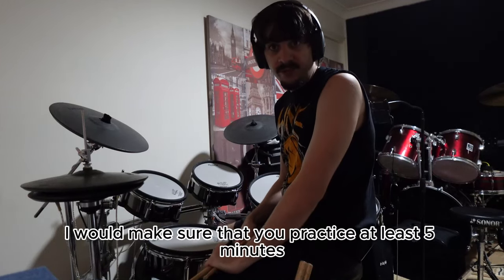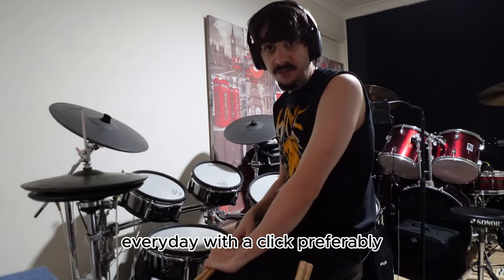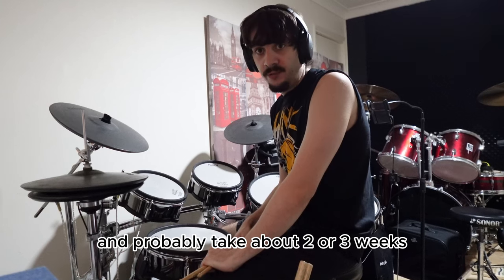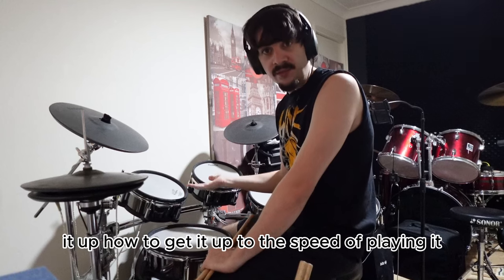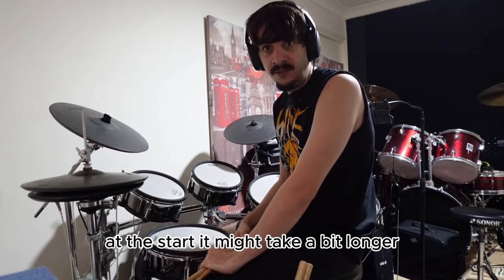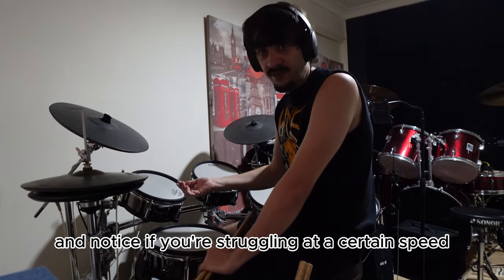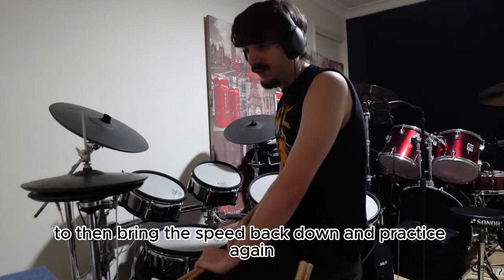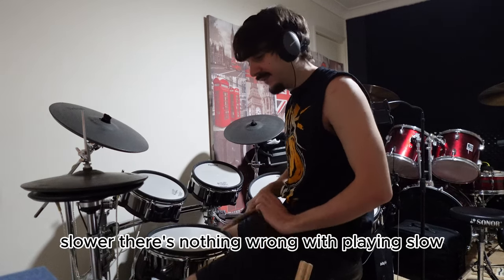I would make sure that you practice at least 5 minutes every day with a click, and it would probably take about 2 or 3 weeks if you practice it every day to speed it up. To get it up to the speed I was playing it at the start it might take a bit longer, but you have to be patient with yourself. If you're struggling at a certain speed, bring the speed back down and practice again slower. There's nothing wrong with playing slow.